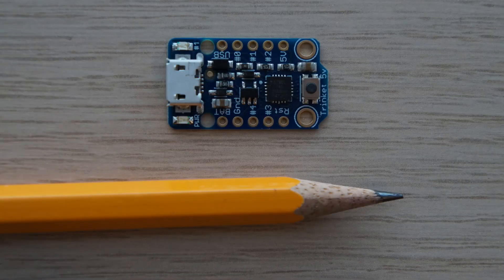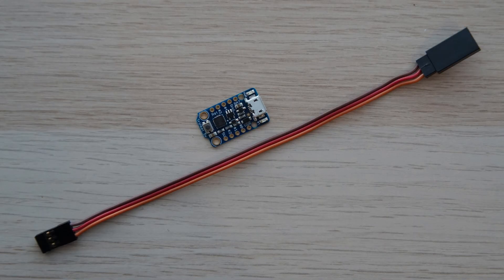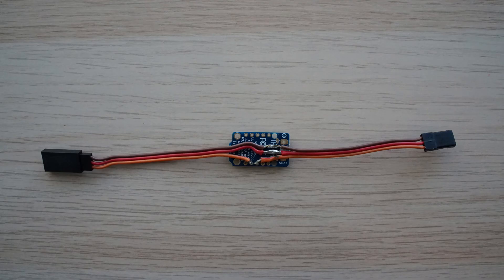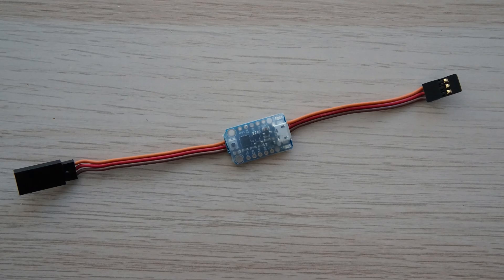To control the servo, I used a Trinket microcontroller from Adafruit. I spliced it into a servo extension wire — really simple. In continuous mode, it just passes the throttle signal through, but in servo mode, it reads the throttle signal from the transmitter and outputs a new signal to flap the wings.